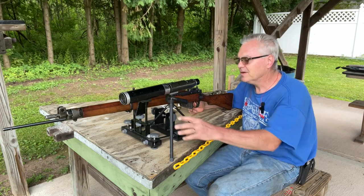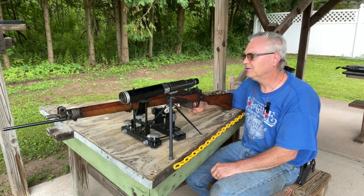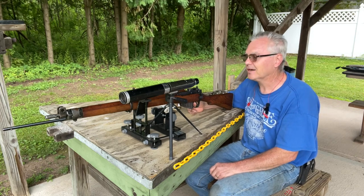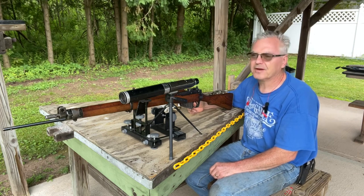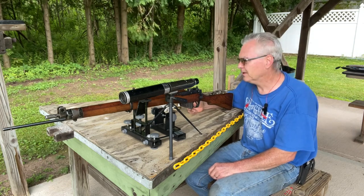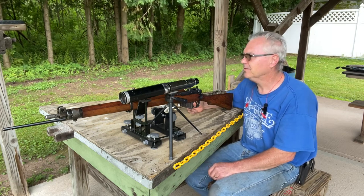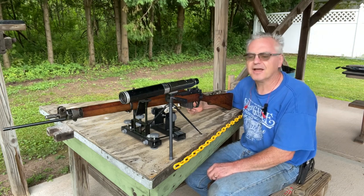I like my Mausers, I've got a 1903 Springfield, SKS, and a Carcano — I really need to get that Carcano out, that's a lot of fun. I did have a 6.5 Carcano but I sold that one. I have the 7.35mm Carcano — that's what it is, the weird one.